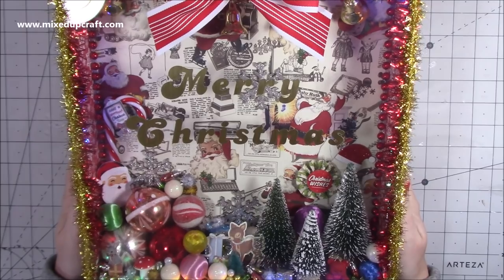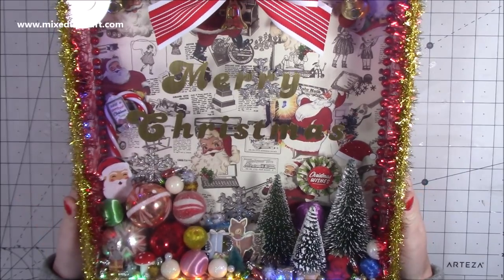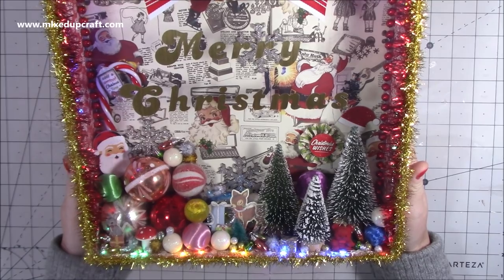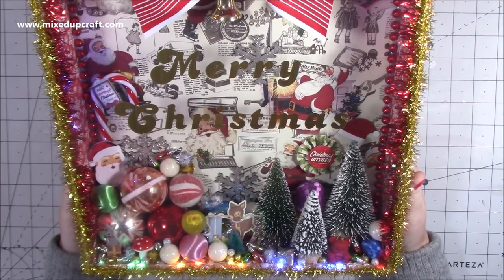Hi everybody, it's Sam at Mixed Up Craft. Thank you for watching my tutorial today. Now this one I wasn't going to do - I made it for myself and wasn't doing a tutorial. I made one for my uncle last year, and I've had it on display enjoying it for the last couple of weeks.